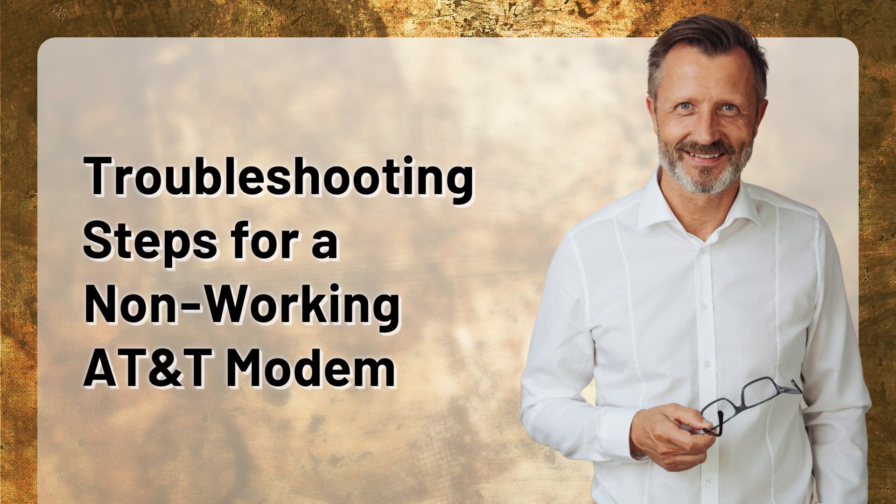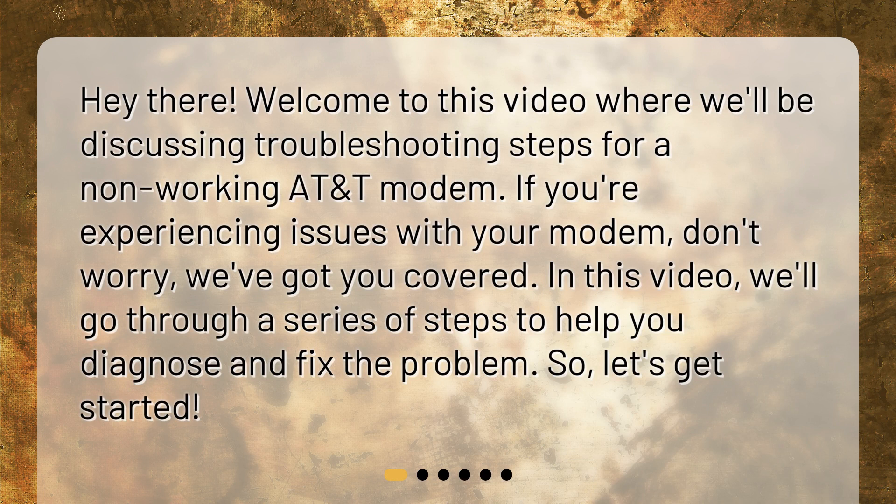Welcome to this video where we'll be discussing troubleshooting steps for a non-working AT&T modem. If you're experiencing issues with your modem, don't worry, we've got you covered. In this video, we'll go through a series of steps to help you diagnose and fix the problem.